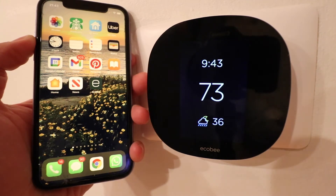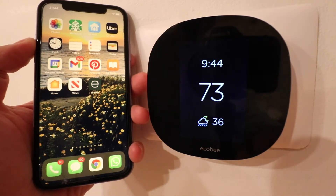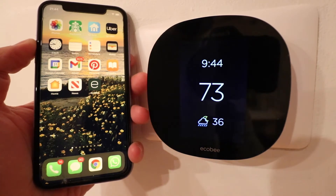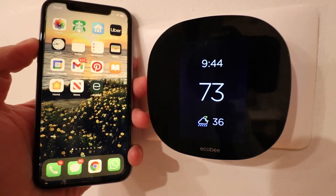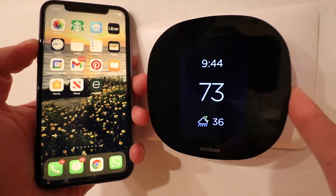One Hour Smart Home here and today we're going to show you how to connect your Ecobee thermostat to HomeKit so that you can control it with Siri voice commands on your iPhone or with a HomePod or HomePod mini. You need to have your Ecobee thermostat set up and connected on the Ecobee app and connected to Wi-Fi. We've already done that so we are good there.